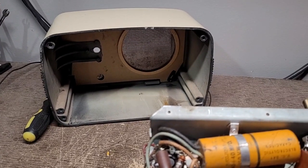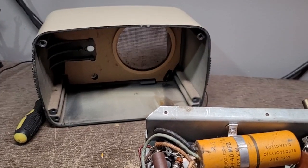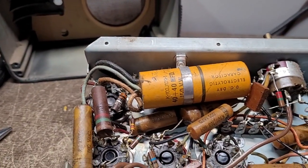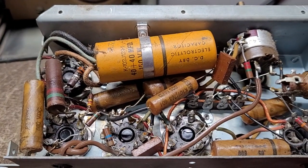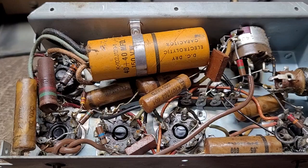I thought I'd give you guys a quick update on the white General Electric radio that I just got from eBay. I pulled the chassis out and, aside from one Delco-branded tube, this chassis is 100 percent original.